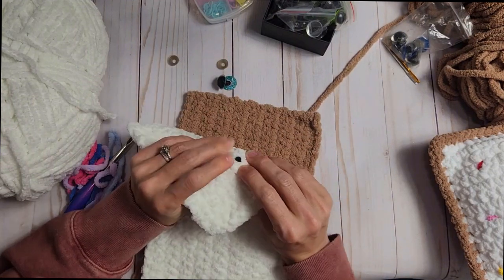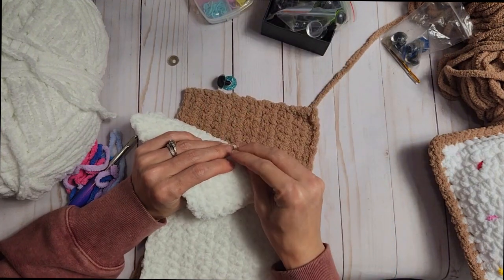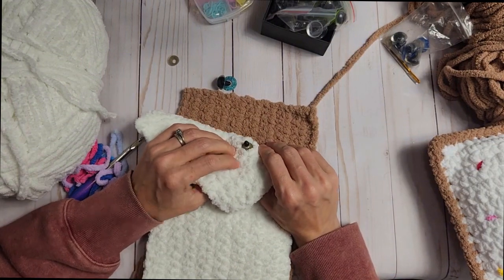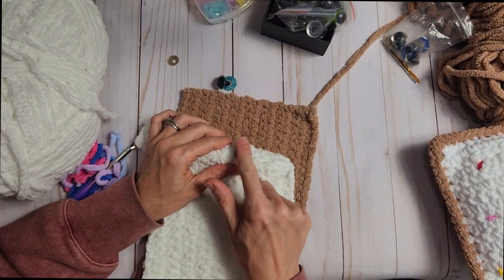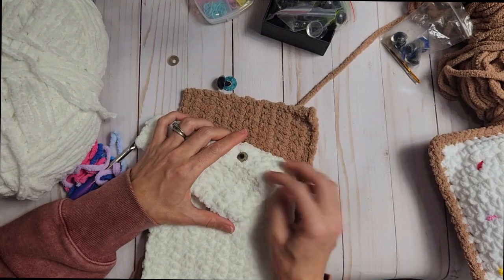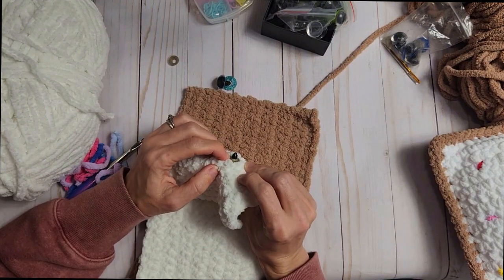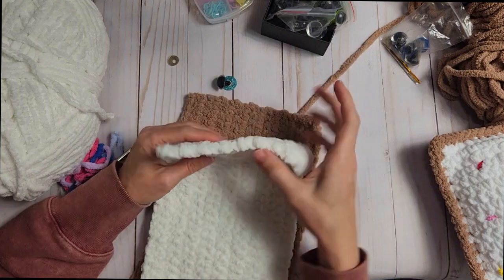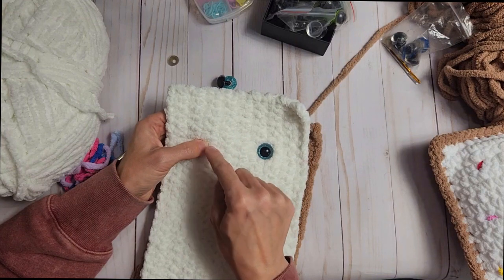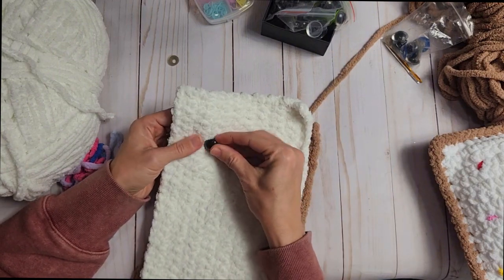We push the backing of the eye through the work and then take the backing, place it around there, and push it in as far as it'll go. Some people like to take a lighter and melt it so it lays a little flatter, but since this is going to be stuffed I don't think it really needs that. It has three little ridges it's protected behind. So the eyeball is safely in there. Then we're going to go six rows over and place our other eye right around the same area.